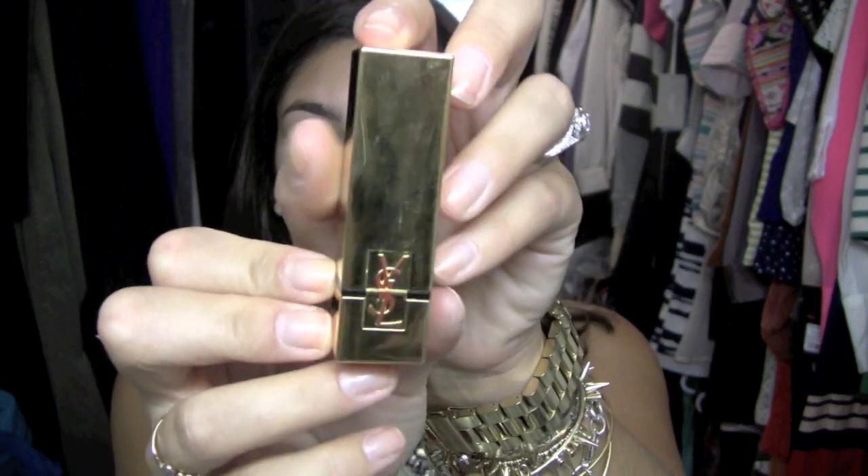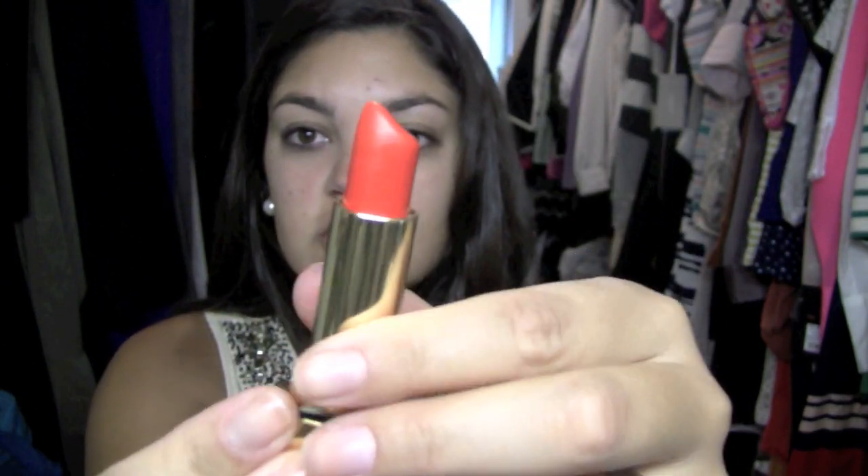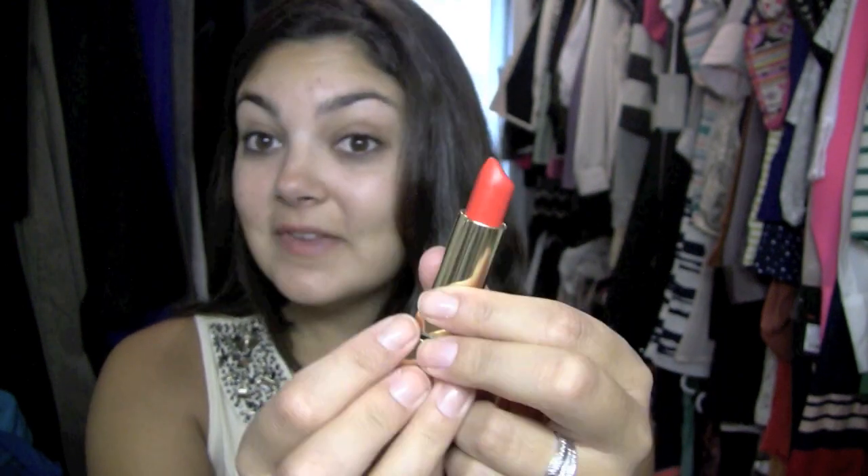So if you like the look that I have on right now, stay tuned and I'll show you how to achieve it. The orange lip I'm going to be using is the YSL number 13, Low Orange, and it's beautiful. I just love it so much. Basically everything is going to be centered around this.